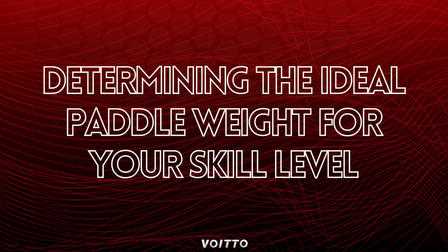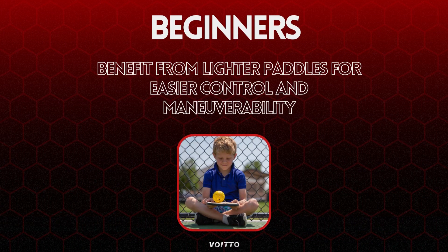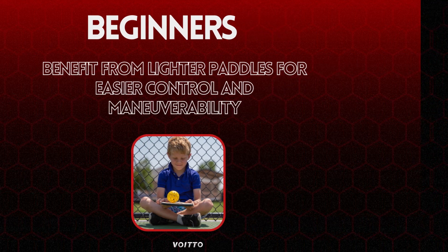Determining the ideal paddle weight for your skill level. Beginners benefit from lighter paddles as they offer easier control and maneuverability, facilitating stroke development. Lighter paddles require less strength and provide better shot control for beginners, enabling faster learning and skill progression.